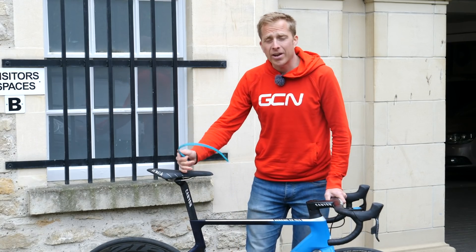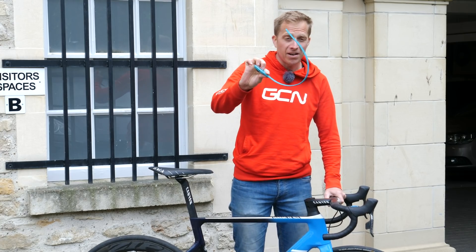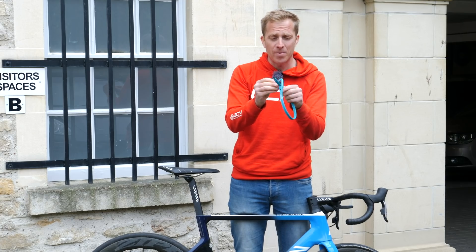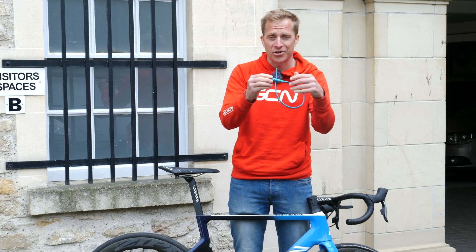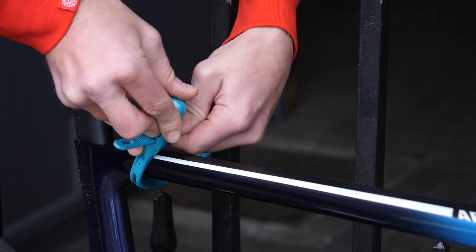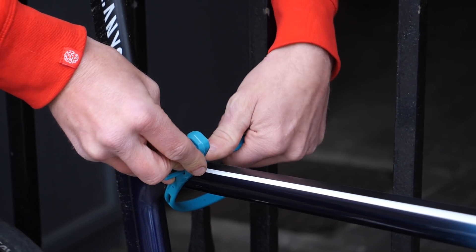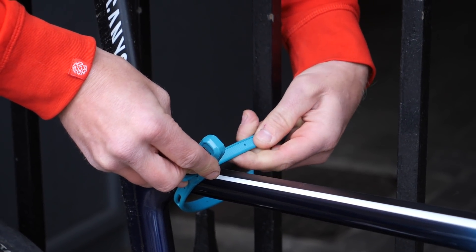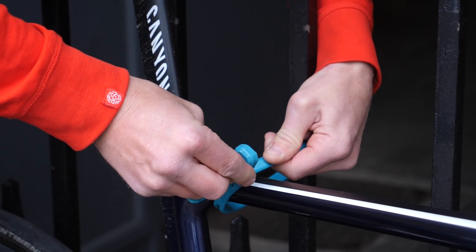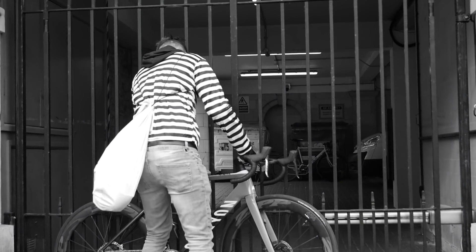Depending on where you're going and how much room you have in your pockets, you could carry something like this — an almost industrial-strength zip tie with a combination lock built in, from HipLock. It's small enough to fit inside a jersey pocket, useful on a cafe ride or a train journey where you can't always keep an eye on your bike. If one bike is locked and one isn't, a thief is far more likely to take the unlocked one.